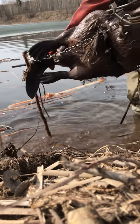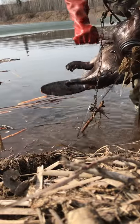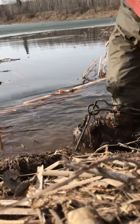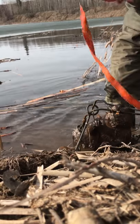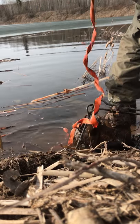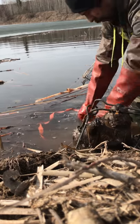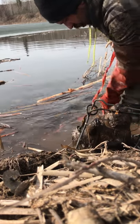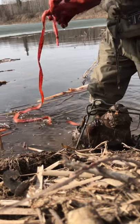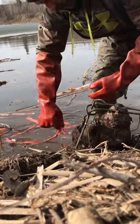There it is — there you go, Polly, there's your beaver. Hopefully more to come. I've got a few more traps. If you've been following my channel, I've got three more sets I'm gonna go look at today, and if I got anything I'll tape that too.